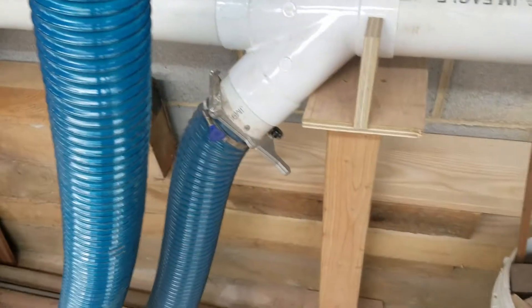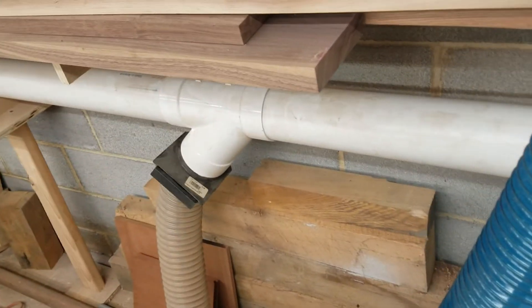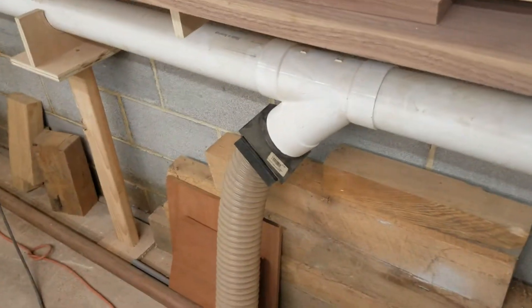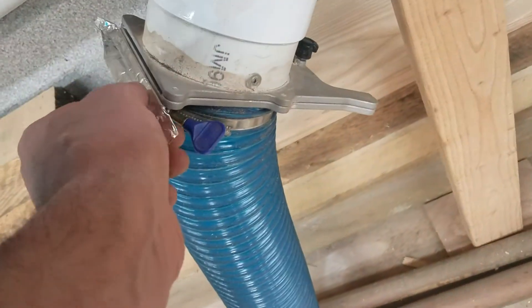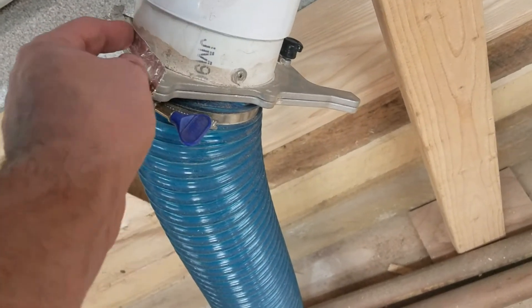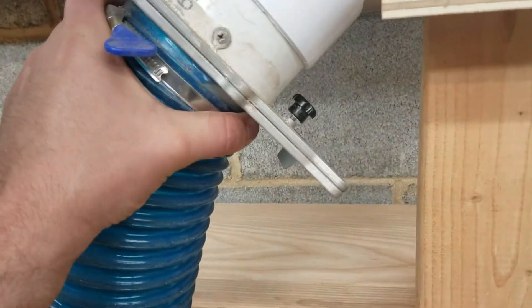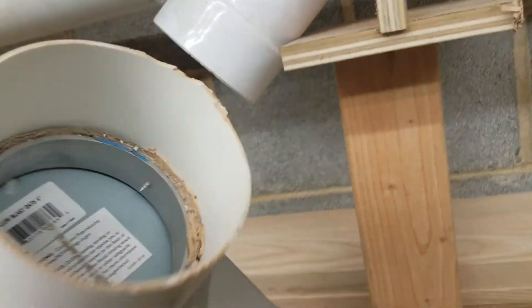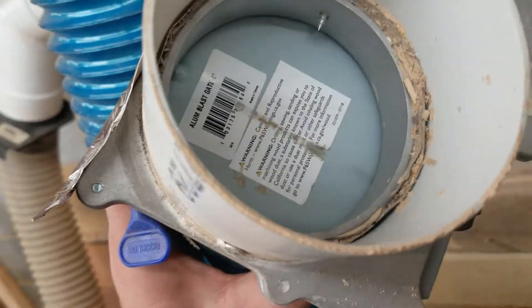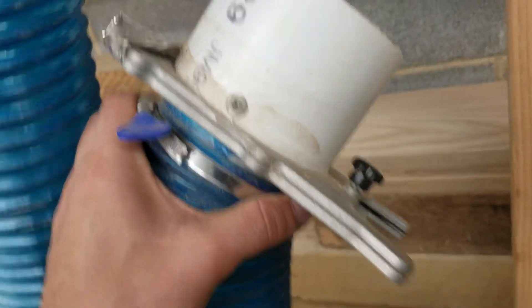I've been trying to switch out my blast gates to the metal style. Everyone says you start out with the plastic ones and realize they suck — they get full of sawdust, they don't close all the way, and you end up cutting the corners off. Metal gates are the way to go. I use a little piece of foil tape so when it's closed it sucks down tight; otherwise you lose a little CFM. A lot of people ask how you hook them up to the sewer pipe — everything in my shop is friction fit because I like to change stuff.